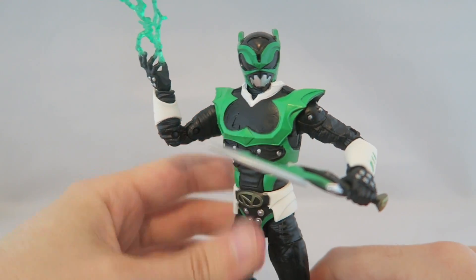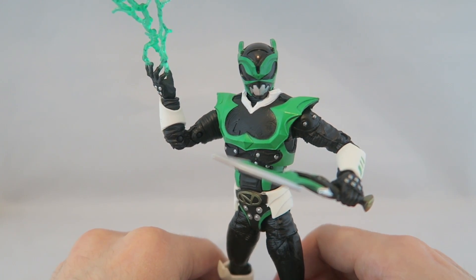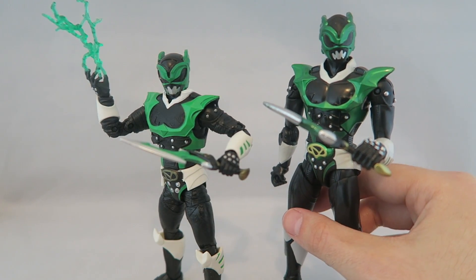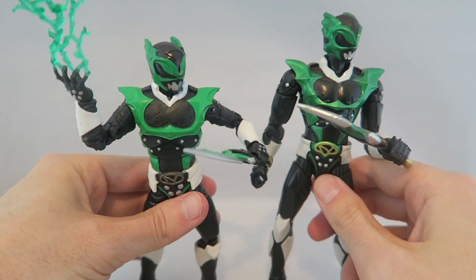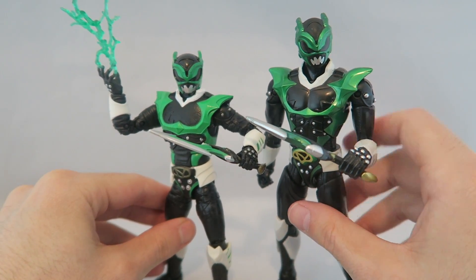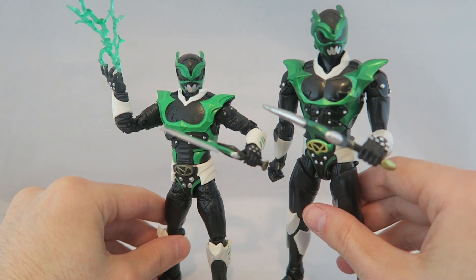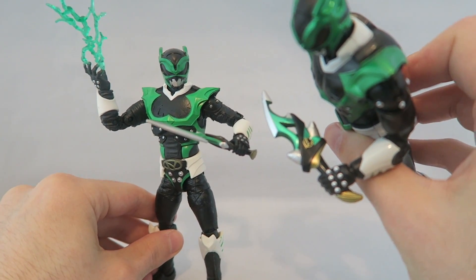Overall it's a solid figure — solid details, solid articulation, pretty cool looking. I don't have too many huge problems with it outside of my belief that the legacy sculpt is a little bit more accurate. Speaking of which, let's bring him in — this is the legacy sculpt. As you can see, he's a great deal taller, and I think the helmet is just more accurate to what it looks like in the show. The eyes are a little bit wider, the proportions look more right with the general shape, and these little bits here look more accurate to the show.